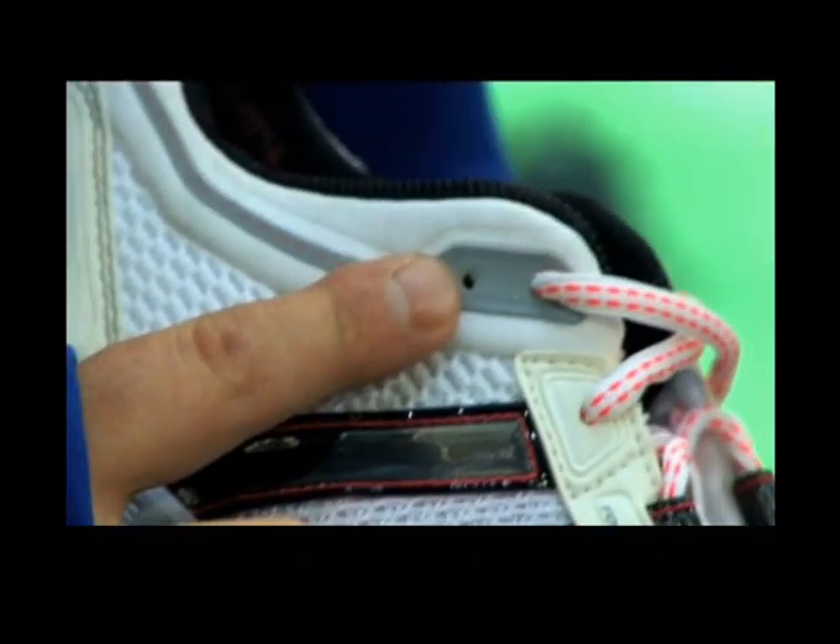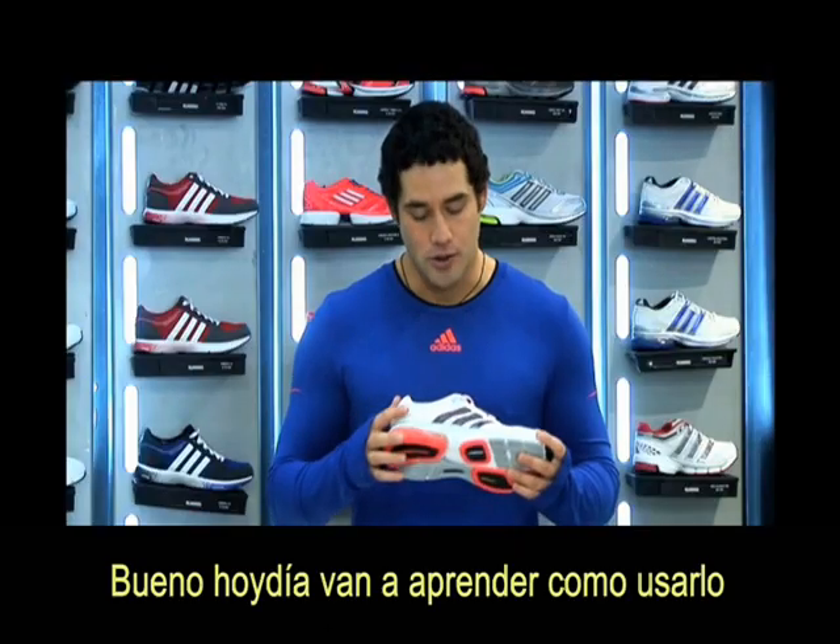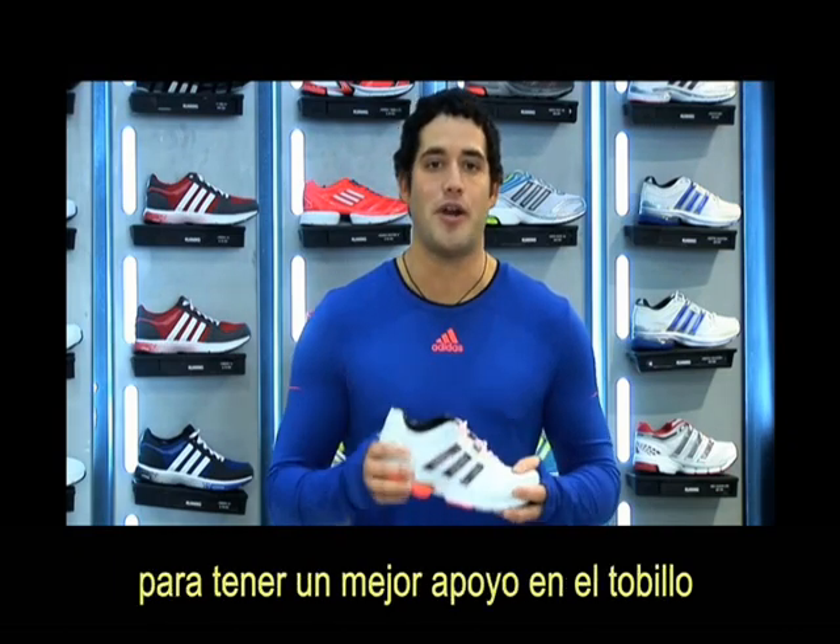I'm pretty sure that you haven't seen this little hole over here on the back side. Today you're going to learn how to use it for a better ankle support.